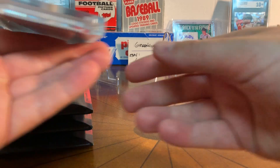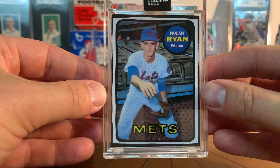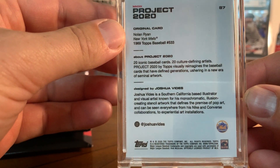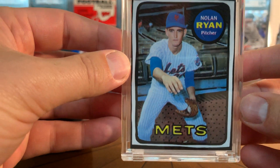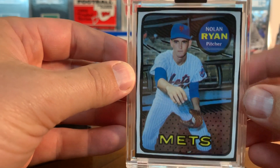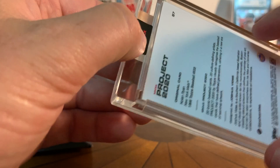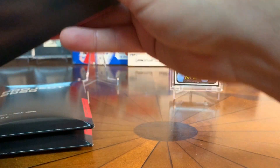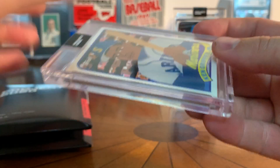First one is the Nolan Ryan, and I really like this artist — this is Joshua Vides. I like that black sort of border and the simplicity of the card, and they still kind of look like the originals. So I'm excited about that one — that's number 87 in the series, so that's cool.